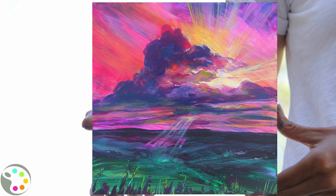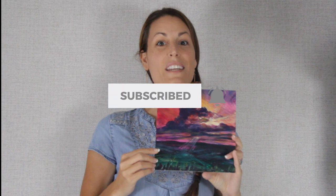Hey there, it's Ashley here with Grateful Art. Welcome to my channel. Today I'd love to show you how to paint this beautiful sunset with fields. If you haven't already, go ahead and hit that subscribe button and the bell next to it so you're notified whenever I make a new video and you can learn to paint with me.